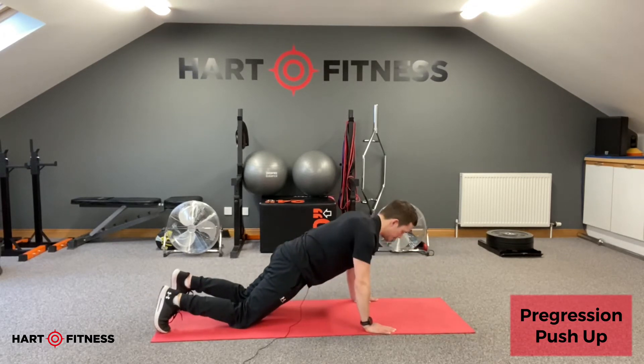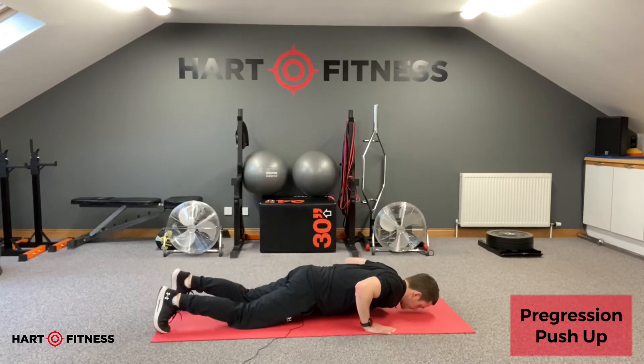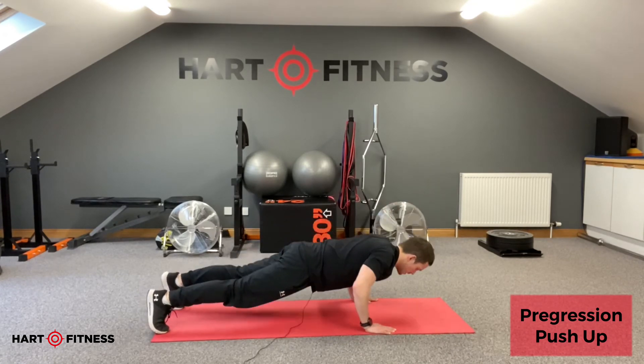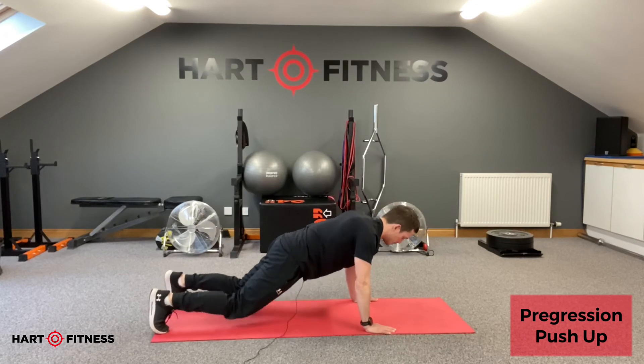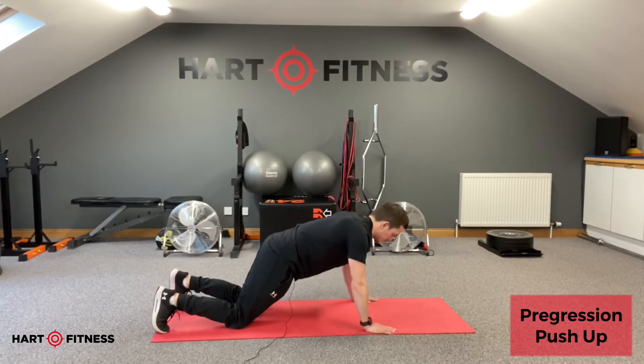Drop our knees and push ourselves back up from the kneeling position. So again, the pregression push up: lower down in full position, drop the knees, and then push back to the top from the kneeling position.